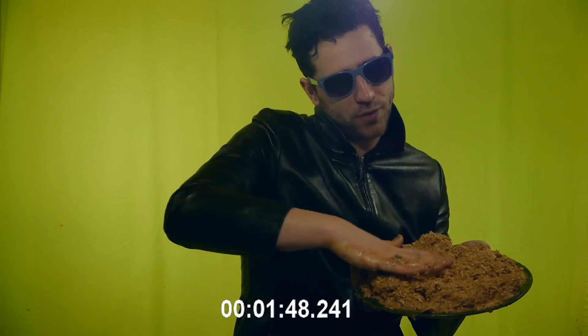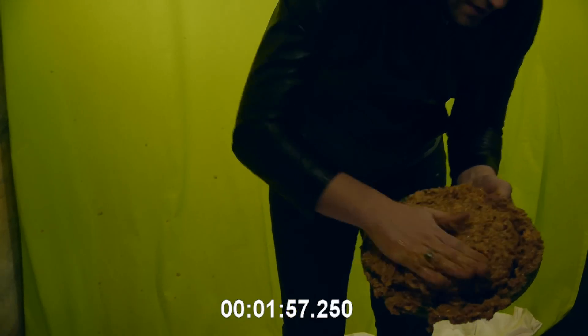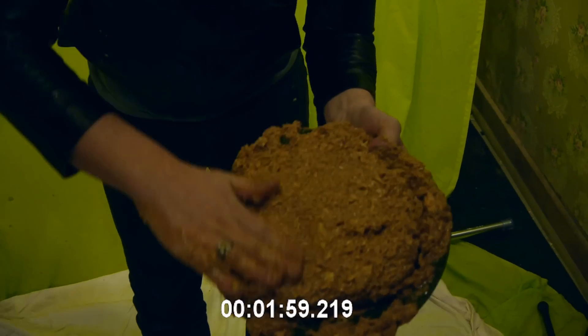You just got to soften it up. Be sure to soften up your meat. You got to take it, you got to really knead it. I'm going to smooth it out a little bit. Make sure it's all nice and formed. I'm just making it into a nice, flat surface.